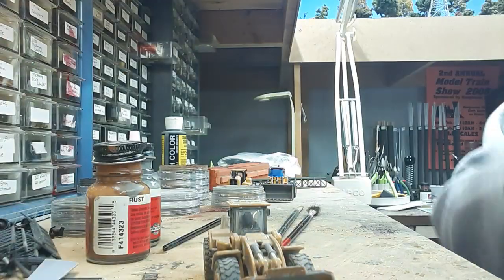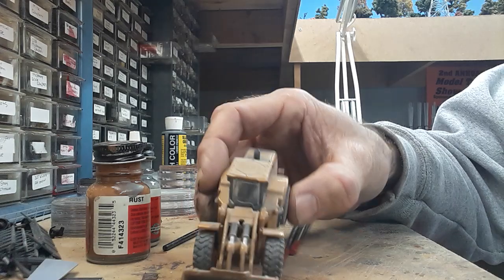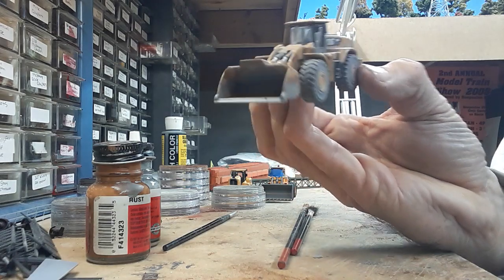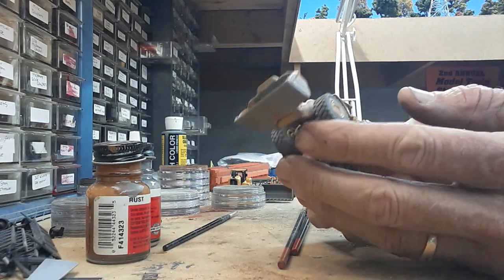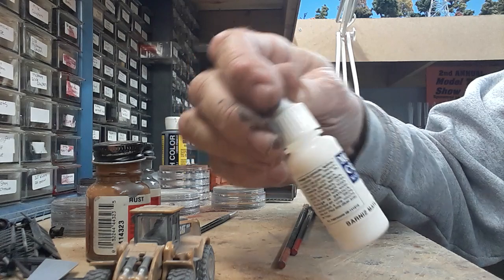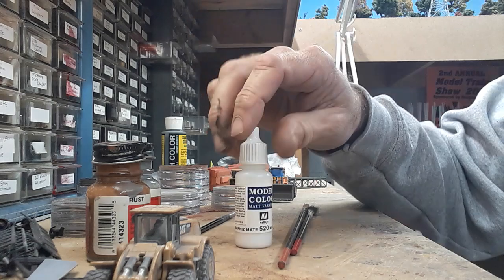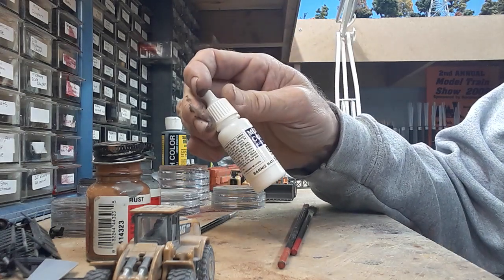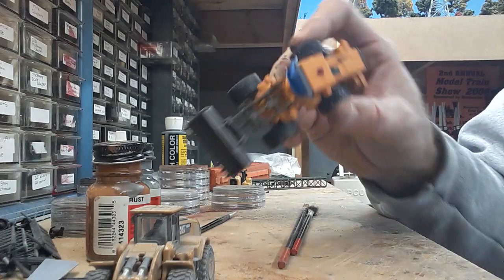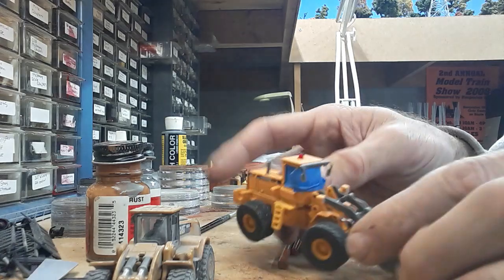There's more than one way of doing it, so please understand this is just the way I do it — maybe wrong, maybe right — but it gives the effect that I feel of a well-used loader. One of the first things I did is I used the Vallejo model color matte varnish. I spray that on with an airbrush onto the model and it takes the shine off and gives it some tooth.